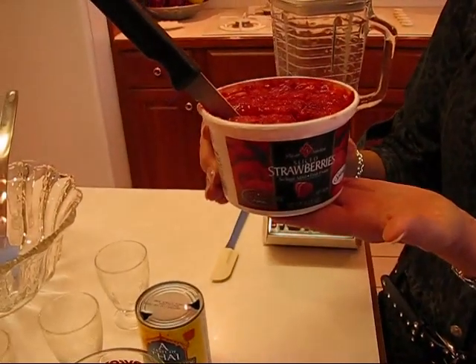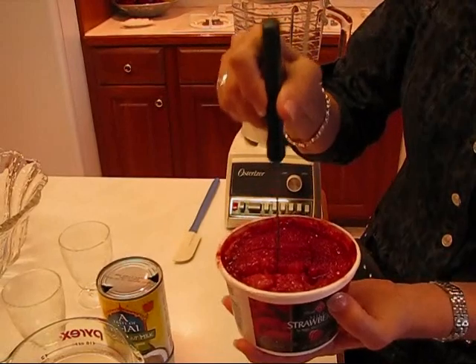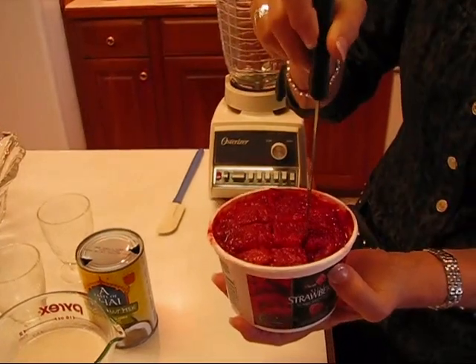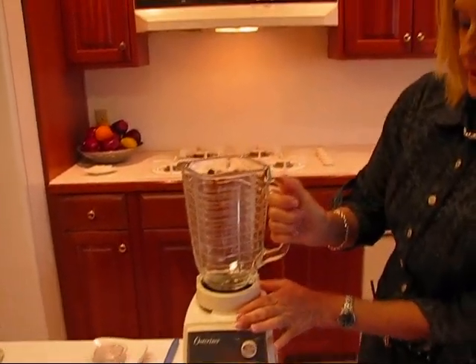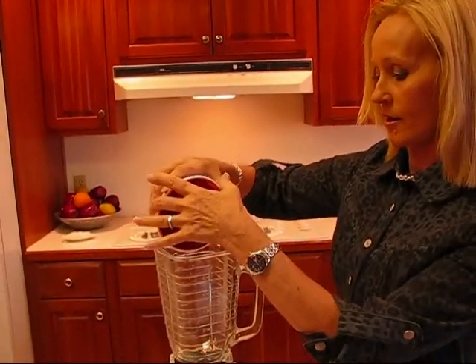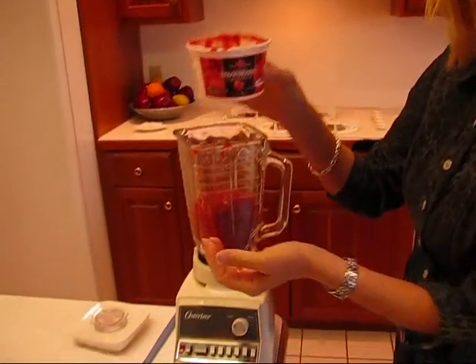We're starting with strawberries. I have a container of frozen strawberries here — this is a 15-ounce container and it's still partially frozen, so you need to thaw it to some degree but leave ice crystals in it. I've gone through with a knife to separate it so it won't come out in one big chunk when I put it in the blender. The first thing I have to do is get my blender ready to go. Make sure it's locked in, and we'll put our 15 ounces of partially thawed sliced strawberries in there.